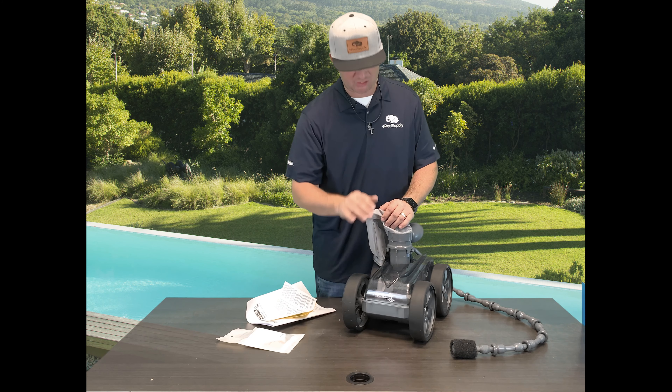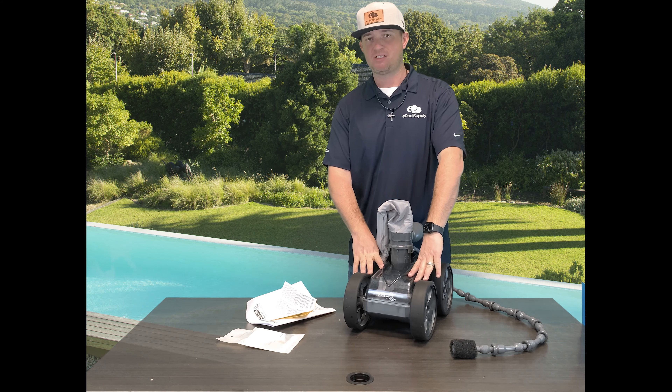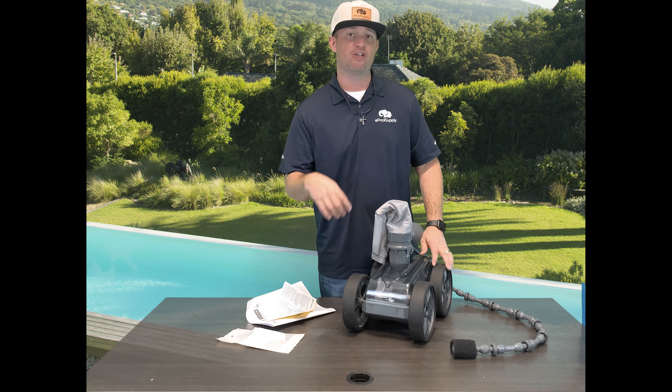I want to show you guys how to change these tires. Pretty self-explanatory, but pretty easy. There's four giant tires on this. I love this cleaner because of how wide the tires are — it's got good grip.